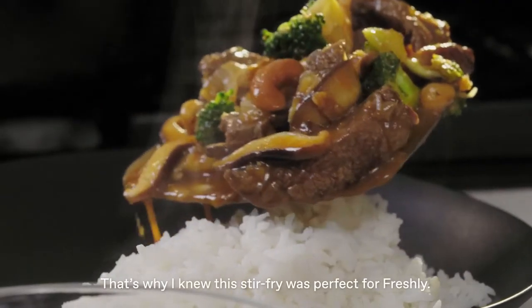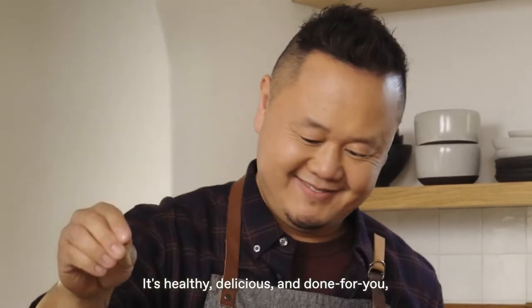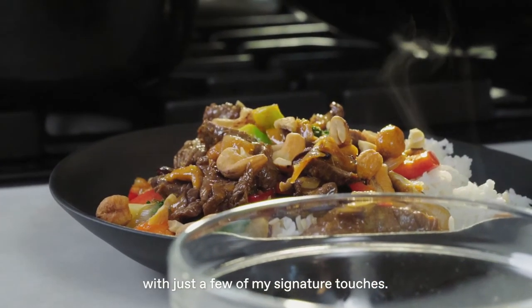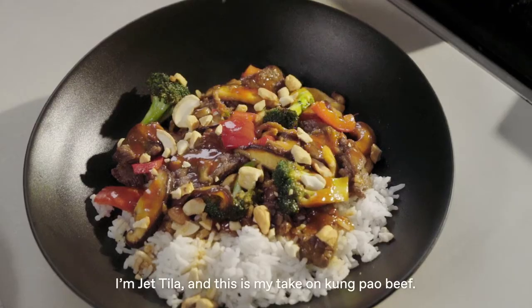That's why I knew this stir-fry was perfect for Freshly. It's healthy, delicious, and done for you, with just a few of my signature touches. I'm Jertiwa, and this is my take on Kung Pao beef.